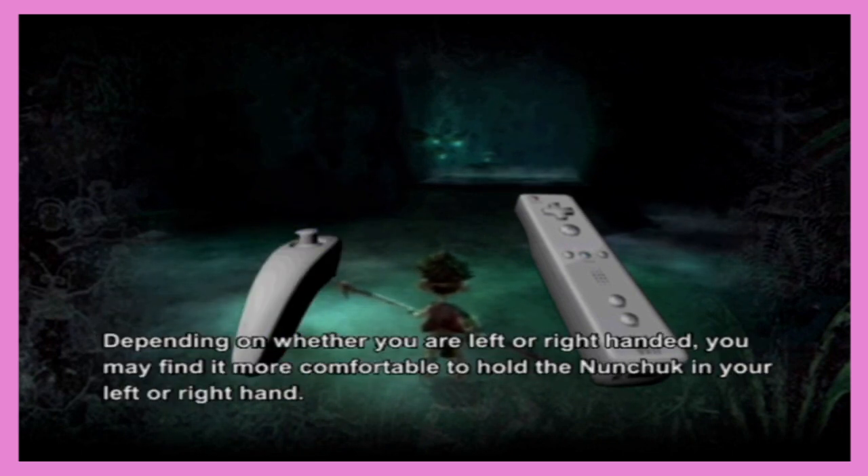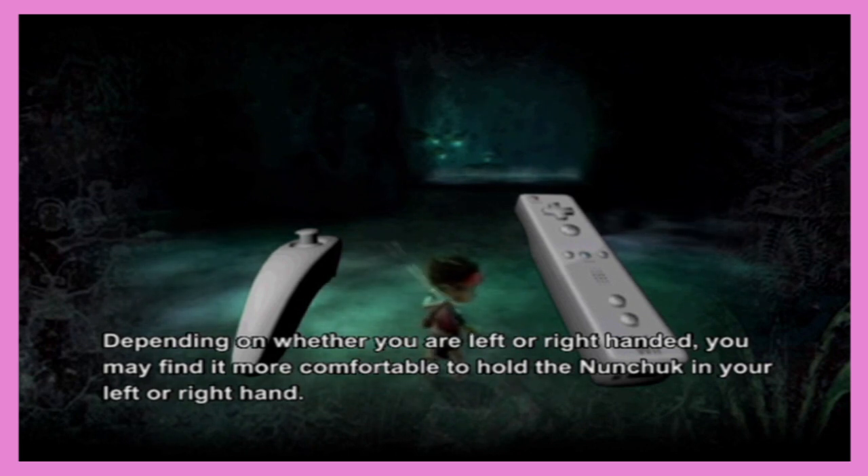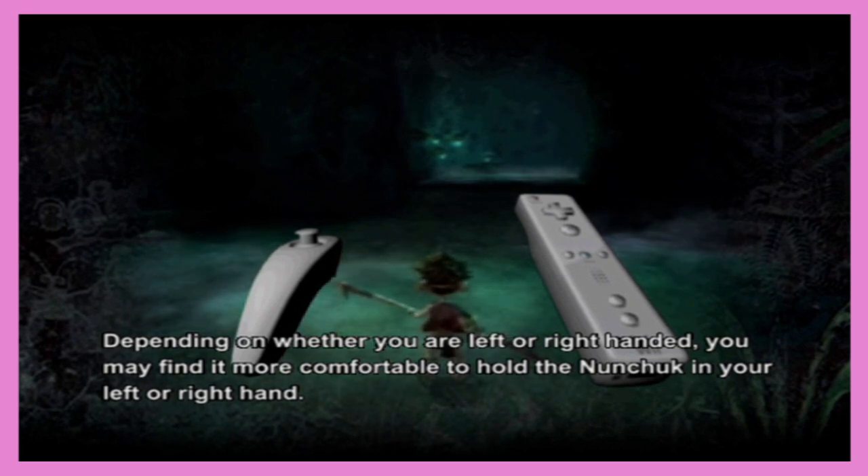I understand how to play Wii games. Do you know what a nunchuck is, Nathan? Yes, I do. Next it'll tell you about the NES. Wow, this tutorial is longer than our YouTube video descriptions.